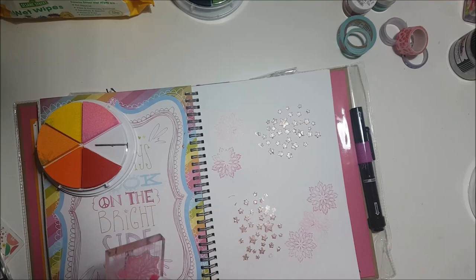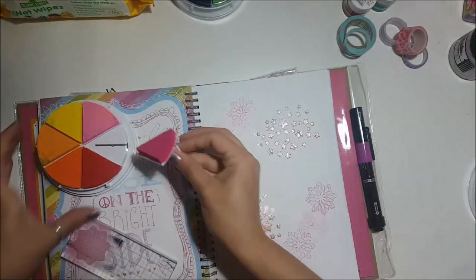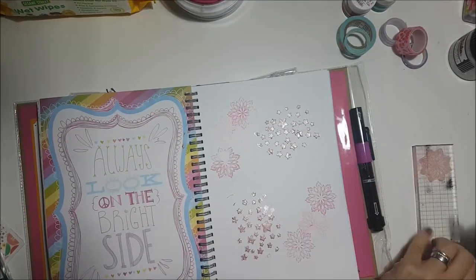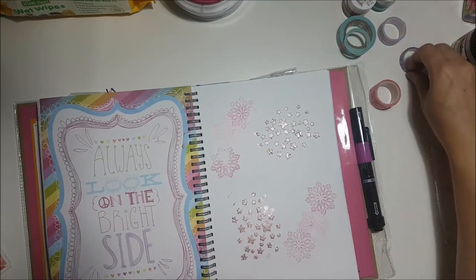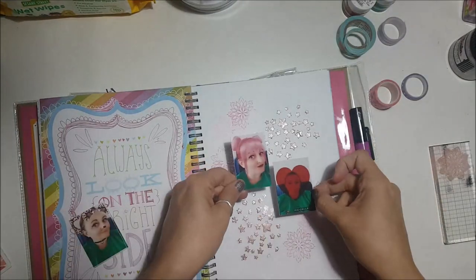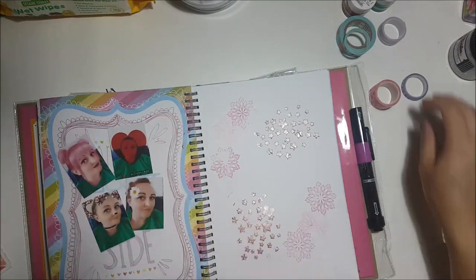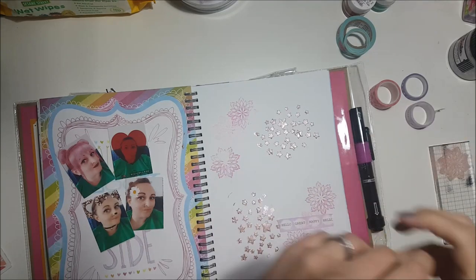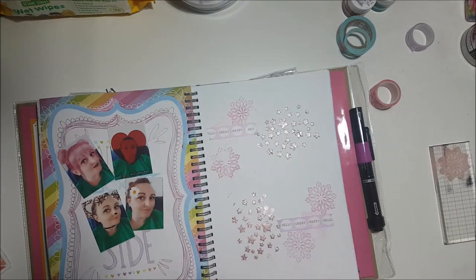I stamped in two different coloured pinks in the corners because the idea was when I lay the photos down, they'll just sort of be peeking out of the edges. After all of that I had to leave it to dry for about half an hour, so it didn't really take too long.